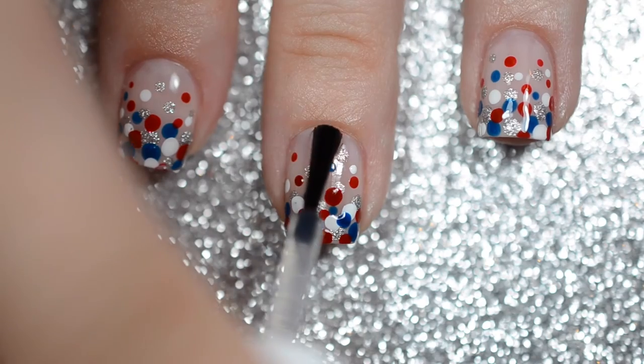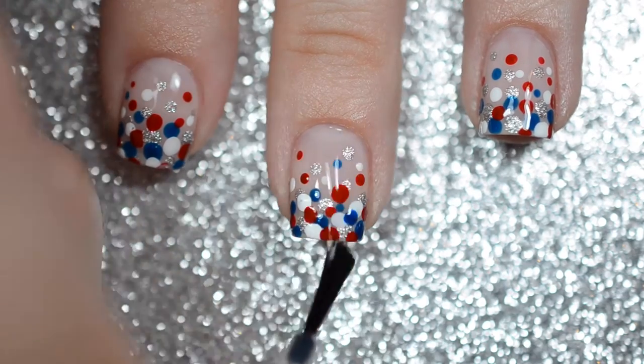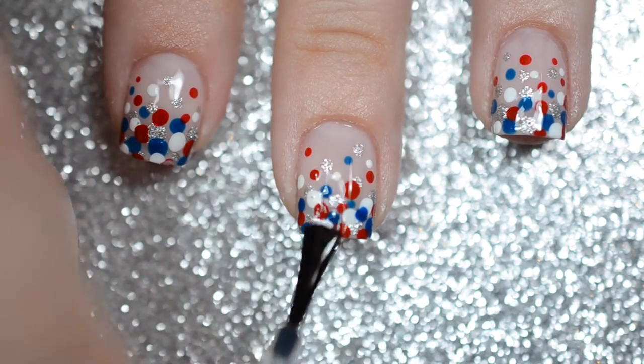Finally, seal it all in with a layer of your favorite quick drying top coat to make sure that it lasts for a long time.